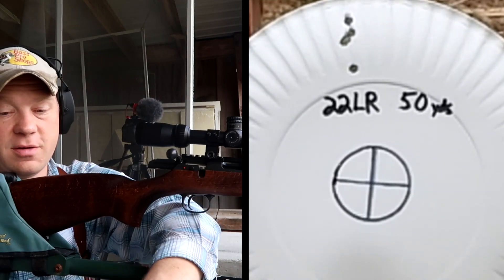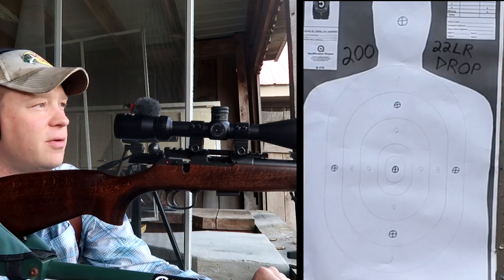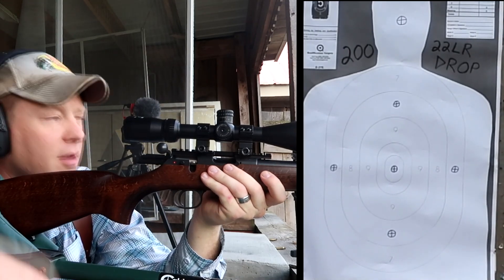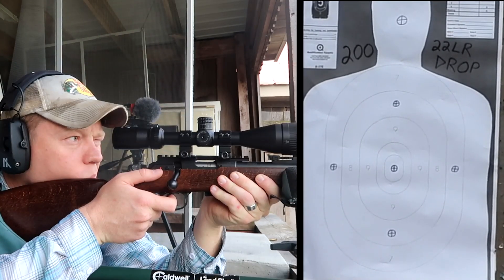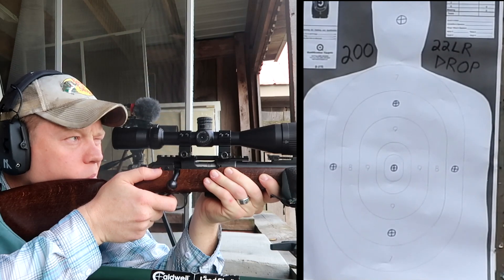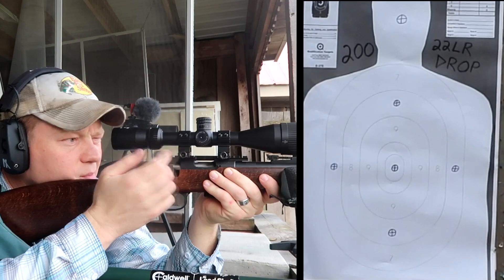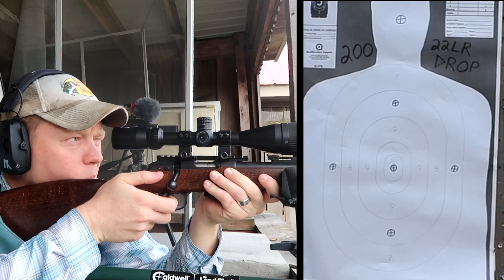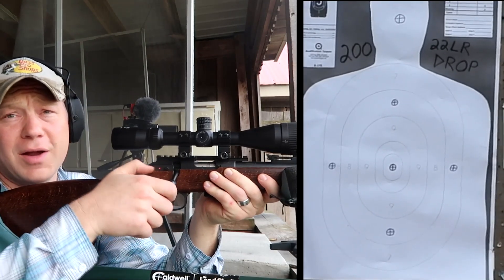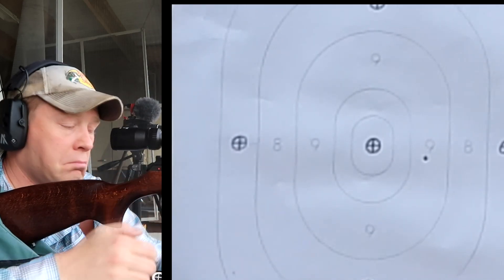Now zeroed at 100, not 200 — I have no idea what to expect out there. I'm guessing it drops at least a foot but I've never tried this before. Let's send 10 at 200 — I've got a big paper silhouette target out there and I'm holding dead center. I think that first one hit the dirt in front of the target. Yeah, we're hitting the dirt — it's dropping a lot more than I thought. Holding at the very tip top of the paper.